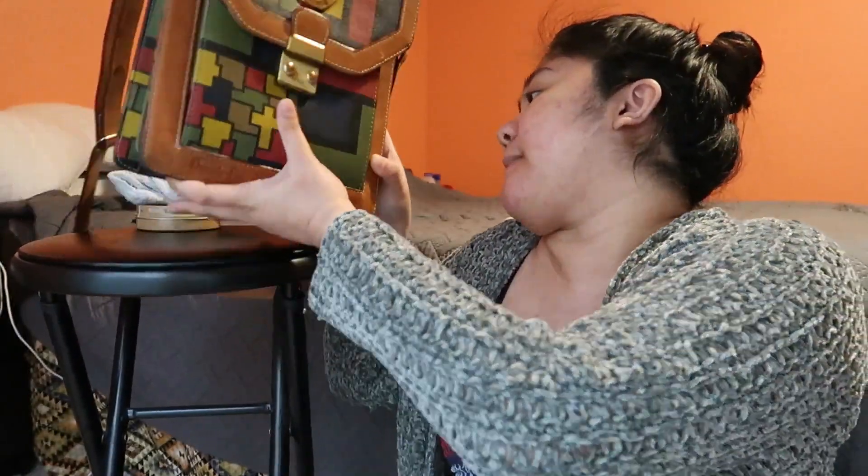Hi guys and welcome back to our channel. For today's video I'm going to be showing you guys how to clean a leather bag — this one right here. This bag was given to me by my aunt or my cousin.